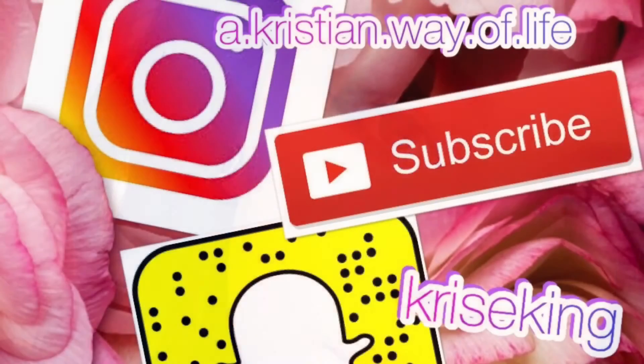Here is the finished product — I hope you guys enjoyed this video and found it helpful. Thank you so much for watching. Please don't forget to like, comment, and subscribe for more videos, and I will see you guys in the next one. Bye!